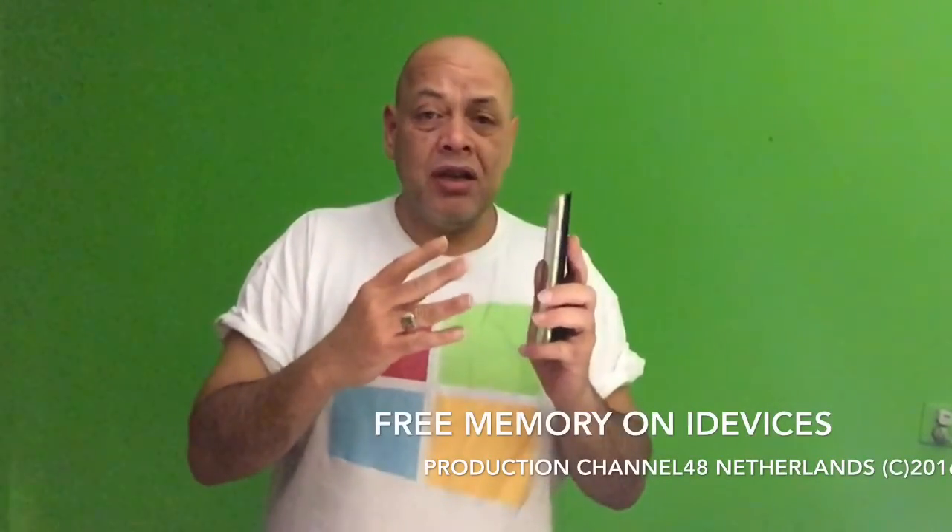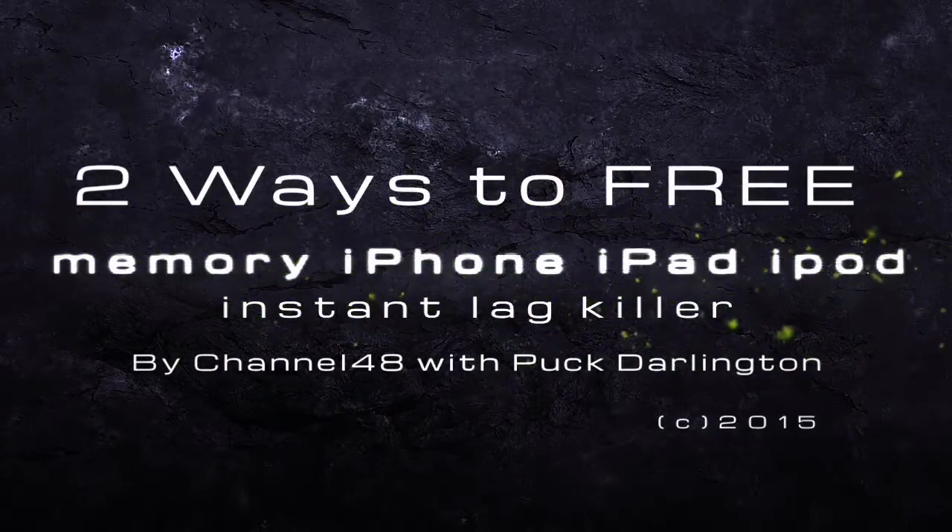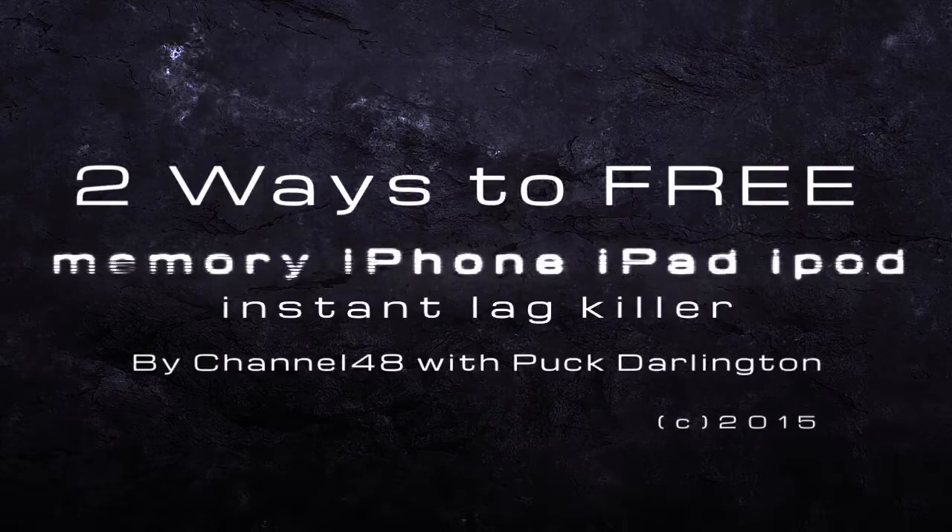Hey YouTube, this is Spock. Today I'm going to show you two efficient ways to free memory on a lagging iPhone. If you have an iPhone and it's kind of laggy and you want to free some memory really fast, this is how to do it.